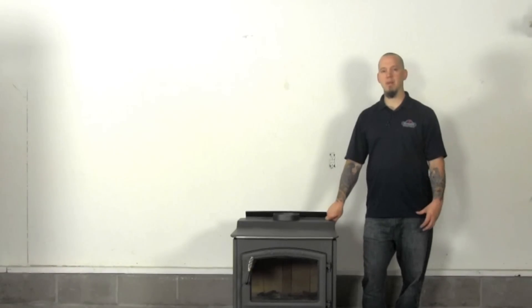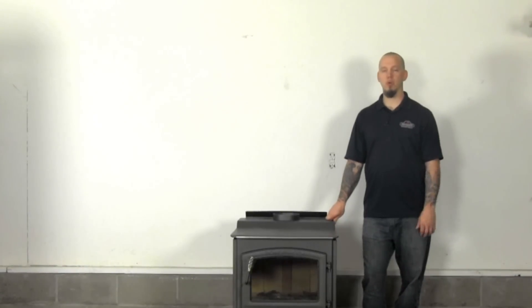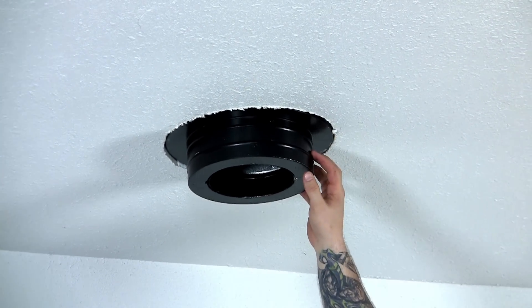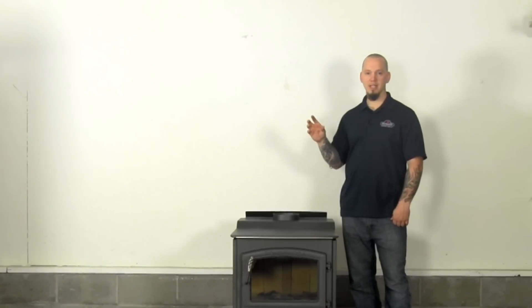Now that we've got the frame installed, we're going to actually install the round ceiling support itself. When you're installing this, the key is that the bottom of the round ceiling support has to extend at least 3 inches down past your ceiling — that's just to get your clearance to combustible materials. There's a ring around the top of the round ceiling support box that needs to be about level with your drywall on the top. As you lower it down, get one screw driven into the side to hold it in place, then check with your level in both directions to make sure it's level and secure before finishing. Each side needs at least 2 to 3 number 8 inch-and-a-half to 2-inch wood screws to secure this to the framing material.